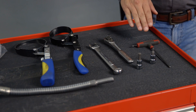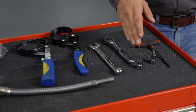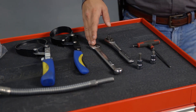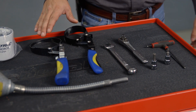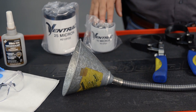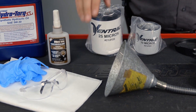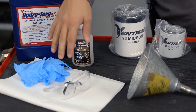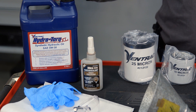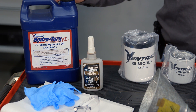The tools that we will be using today will be a 5/32nd Allen wrench, a 3/16th Allen socket, a 5/16th Allen socket, a ratchet, an 11/16th wrench, oil filter wrenches, our funnel with tube, our 10 micron hydraulic oil filter, our 25 micron hydraulic oil filter, shop towels, our personal protective equipment, thread locker, the Ventrac Hydrotorque XL 5w30 full synthetic hydraulic oil, and a drain pan that holds at least 12 quarts.